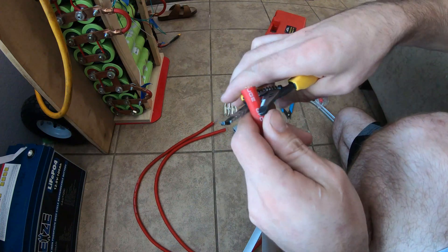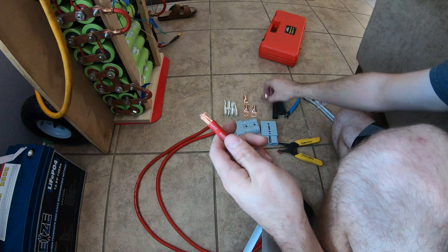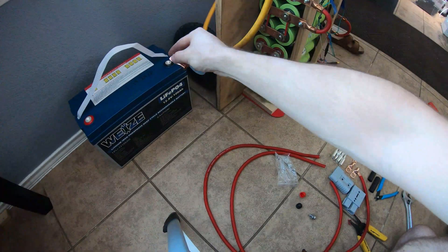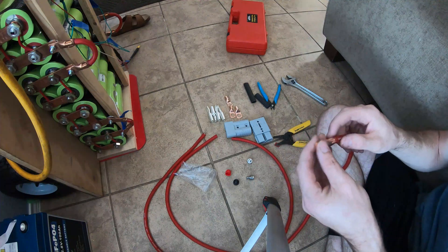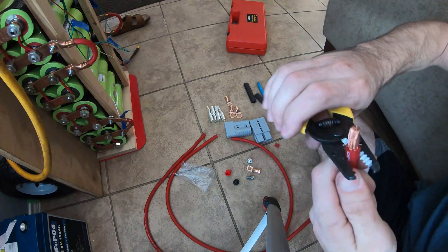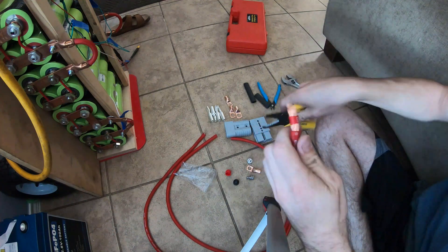I'll start by stripping the wire — these strippers are way too small for this wire, but if you just cut slowly you can make it work. Clean up some of the frays. Let's check if these lugs fit on the battery terminals — yeah, they fit and then screw to the post like that. Sorry I'm working on the floor, I don't have an actual workbench that's not covered in clutter.